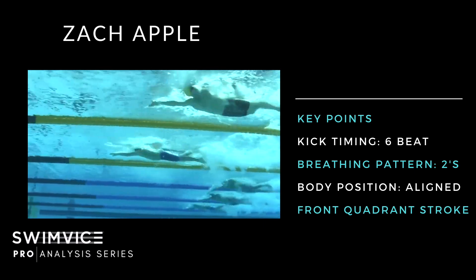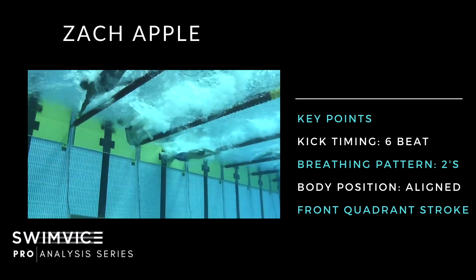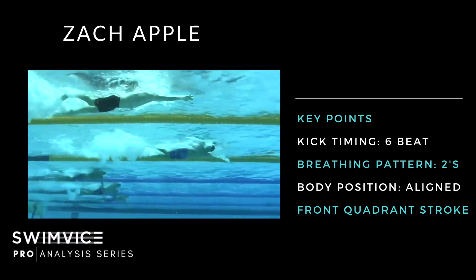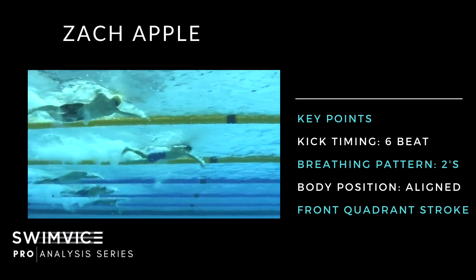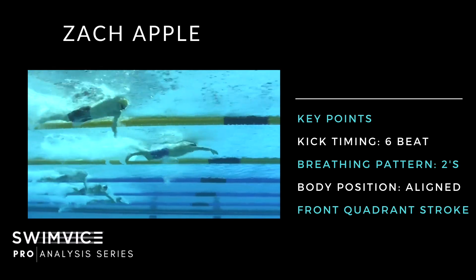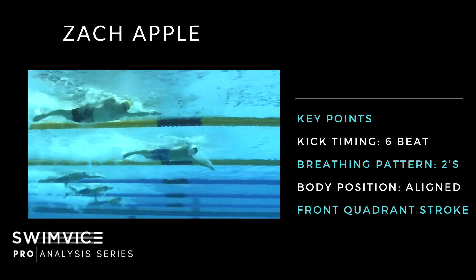Similar to Caleb, Zach also breathes every other stroke — on twos — getting the oxygen he needs to power through this leg of the race. Another similarity: right about here he takes that breath early and quickly, returning his head back — early, quick, and early.